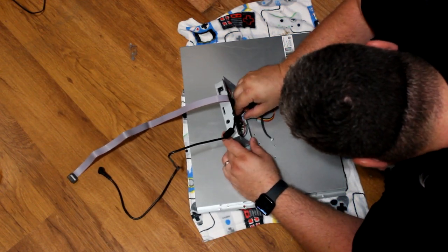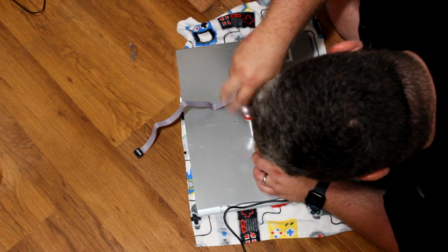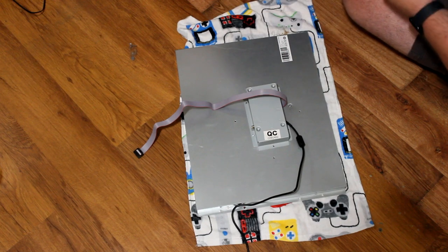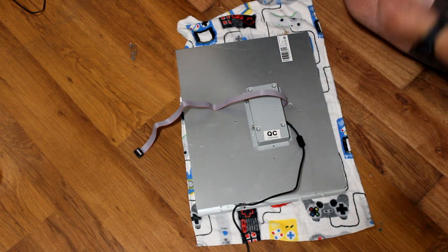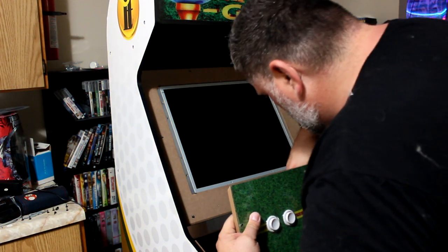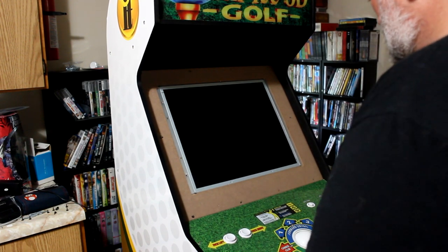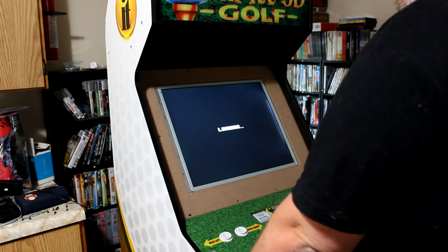Once we have everything done, we're going to connect the PCB back up. The Dell monitor is now in the casing. Once we have everything connected, we can screw the PCB back on. Unfortunately, my PCB — I couldn't get all the screws to fit, so I only put a couple in instead of all of them. Then, before you go through all the trouble of putting everything back together, I'd advise you to plug your cabinet in, plug your control panel in, turn on the power button, and test it out to see if it's going to work. The loading screen comes up, so that's a good sign.